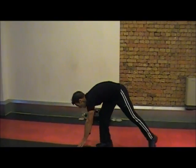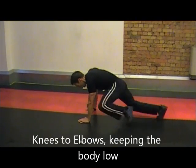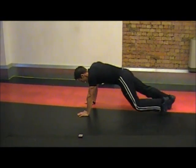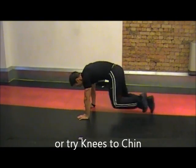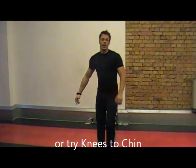Mountain climbers — nice and simple. One variation: you go at least elbow to knee. Another variation: you can go at least chin to knee. There you go.